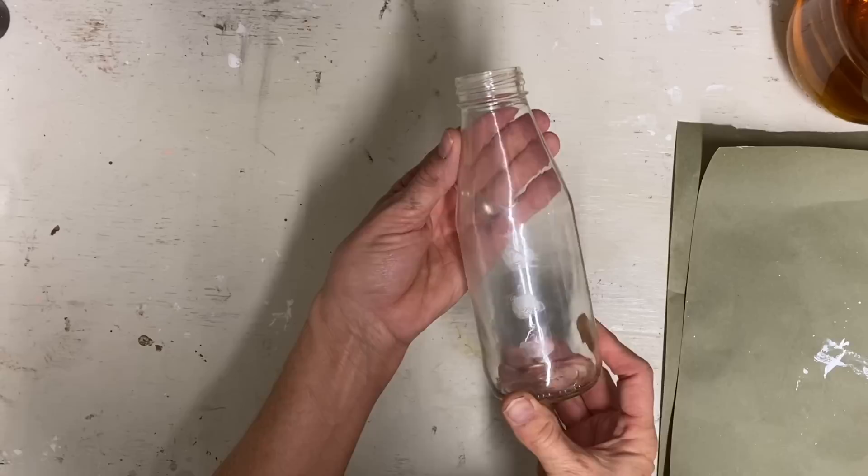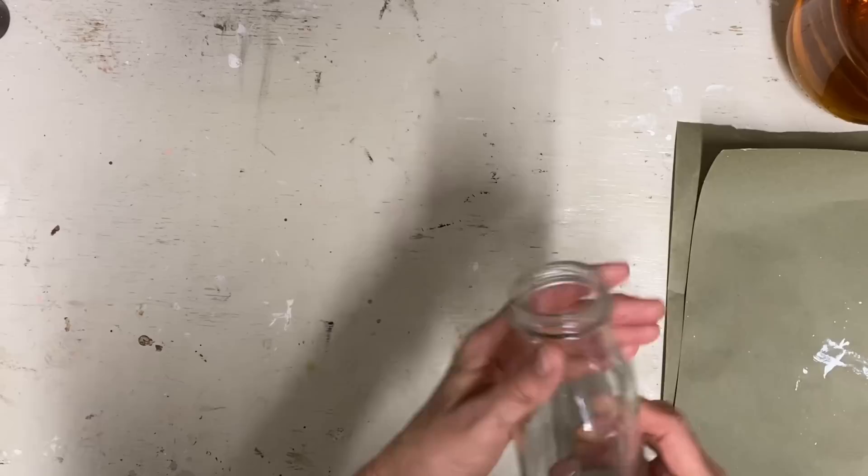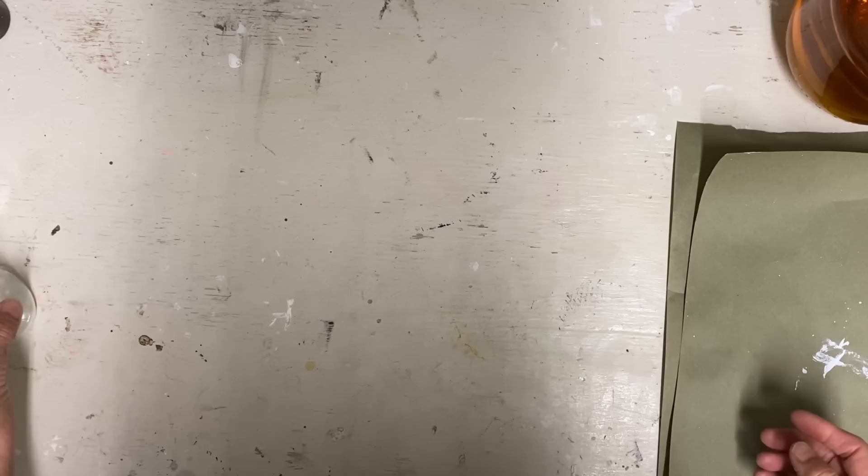This one is a Yoo-Hoo bottle and I feel like it has kind of the look of a milk bottle. And then this one is a Starbucks cappuccino, or actually iced coffee drink, and I think both of these look a lot like a milk bottle. So they could be done farmhouse style.